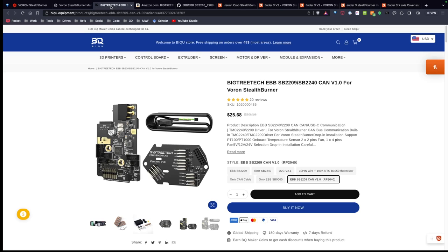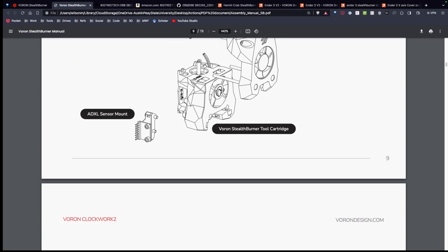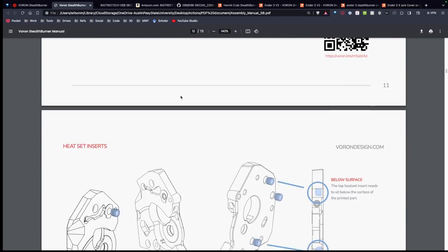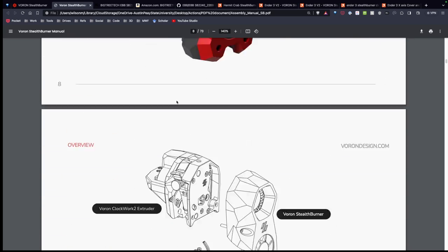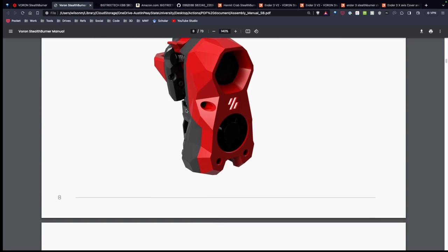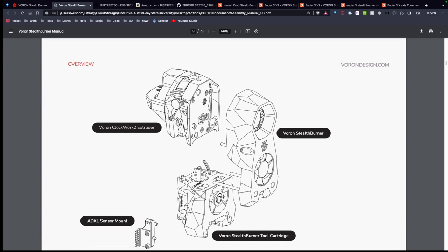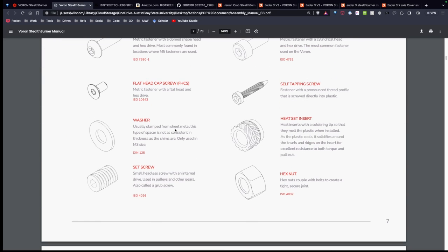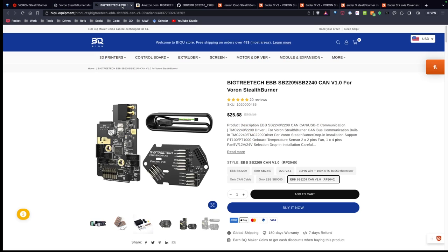One of the awesome things about the Stealth Burner is the fact that it has excellent documentation. As you can see, every step is outlined. So what I'm going to do is just go through each of these steps and put this whole head together using that BigTreeTech EBB-SB2209.